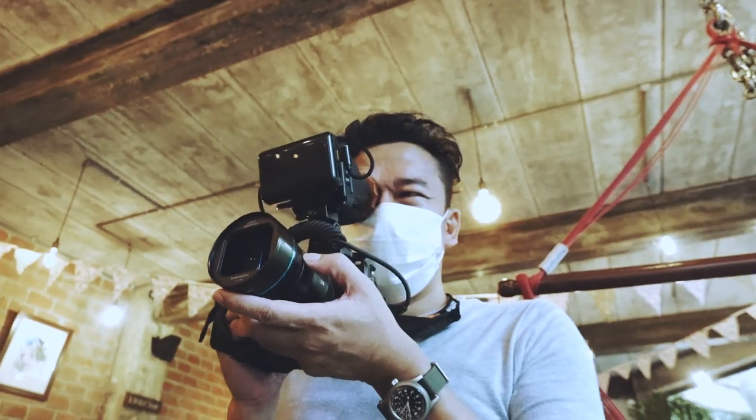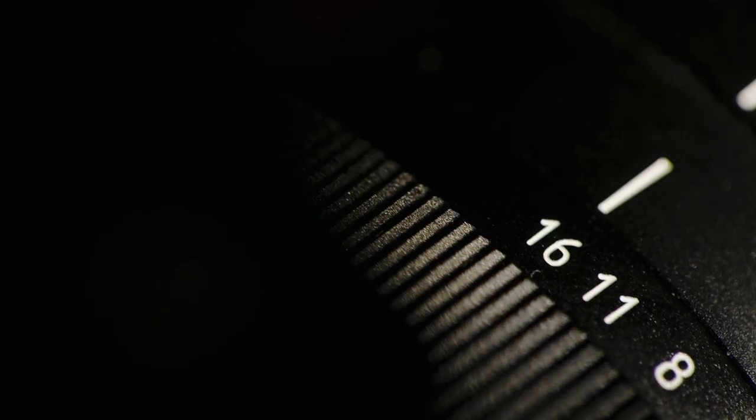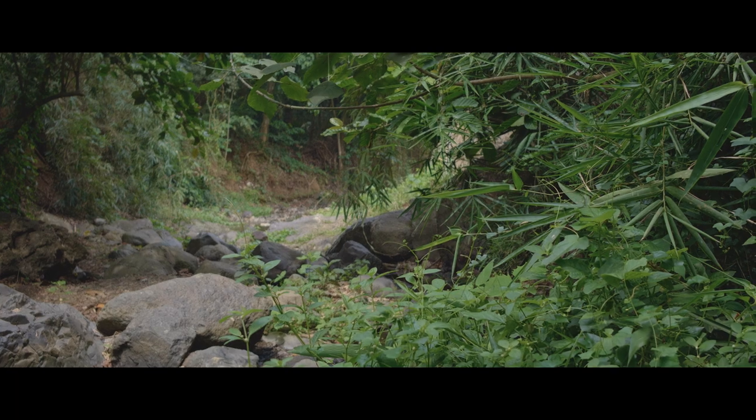Like the others in the lineup, the 24mm is made out of aircraft-grade aluminum and has quite the heft. Full open is at f2.8, all the way to f16. To be honest, I kind of missed the f1.7 opening of the original 50mm — it wasn't the sharpest, but I loved the extra stops in low-light situations. However, this one, even at f2.8, is super sharp.